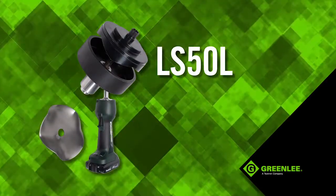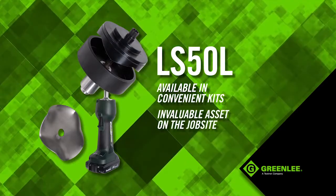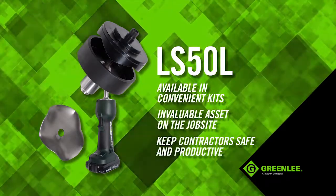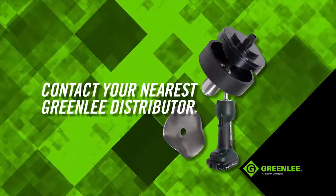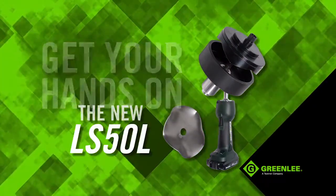The LS50L is available in convenient kits and will prove to be an invaluable asset on the job site, keeping professional contractors safe and productive. Contact your nearest Greenlee distributor and get your hands on the new LS50L.